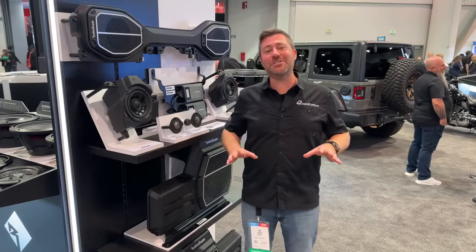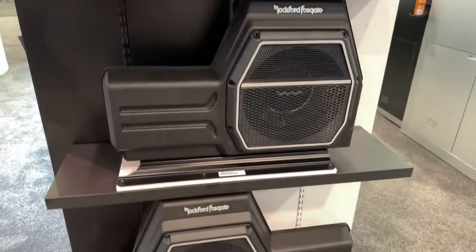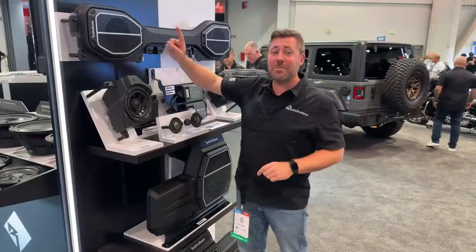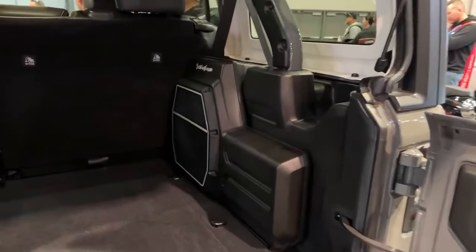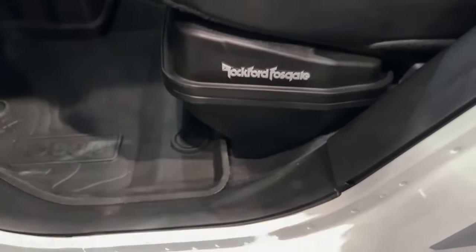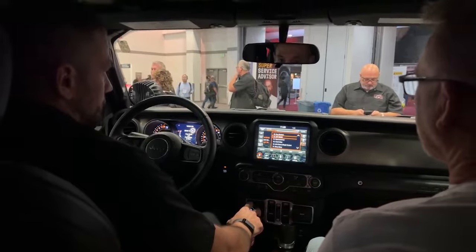We're here at Rockford Fosgate, excited to show you two brand new complete audio upgrades — one for the Jeep Wrangler JL and one for the Jeep Gladiator JT. You can see everything broken out and mounted on the wall behind me. This kit includes absolutely everything you need to upgrade the audio system in your Jeep: two replacement speakers for the sound bar, an entire replacement sound bar, two six-and-a-half-inch dash speakers, new tweeters for the dash, and two subwoofers. In the Wrangler, that's two slim 12-inch woofers mounting on either side of the cargo area; in the Gladiator, two slim 10-inch woofers mounting under the rear seat. There's one amplifier sending power to all cabin speakers and another sending power to the two subwoofers.